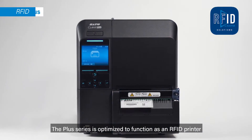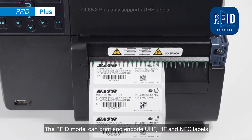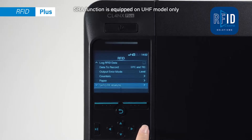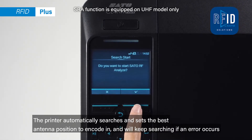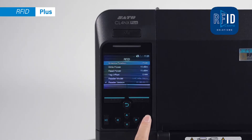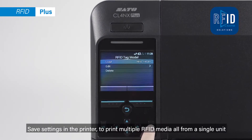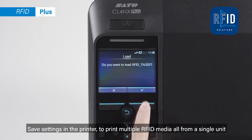The Plus series is optimized to function as an RFID printer. The RFID model can print and encode UHF, HF, and NFC labels. The printer automatically searches and sets the best antenna position to encode, and will keep searching if an error occurs. What needed to be done manually can now be set up from the LCD. Save settings in the printer to print multiple RFID media, all from a single unit.